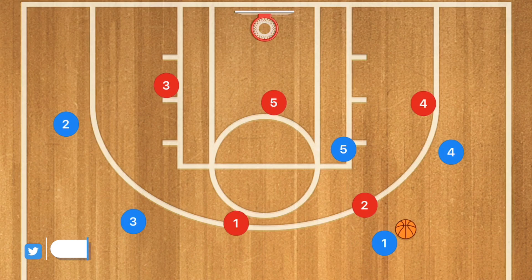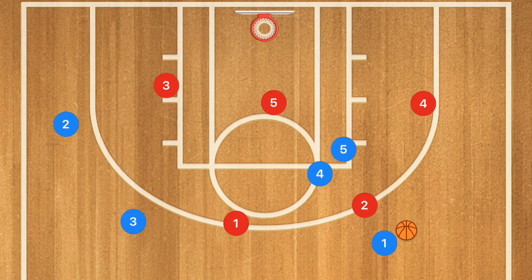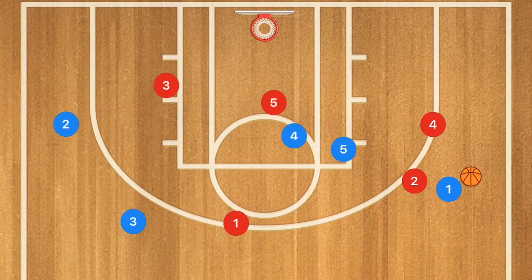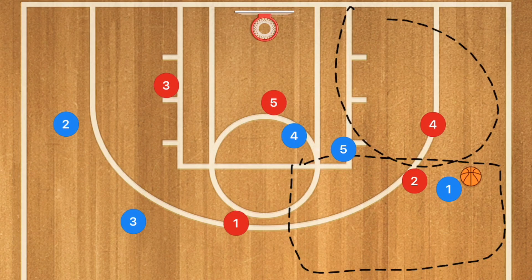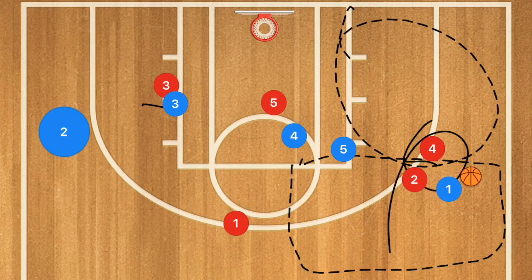Against the zone, first we're going to have Player One do a touch pass with Player Four, and we're going to have a back screen on Player Four. Player Four Red would be up guarding Player Four Blue, and now Player Four Blue is going to be cutting towards the rim. Then Player One dribbles out to the side, where this is the corner or attaching point of the zone — creating a double team — and we're going to have a screen for Player Two.